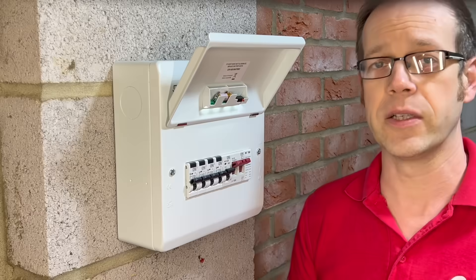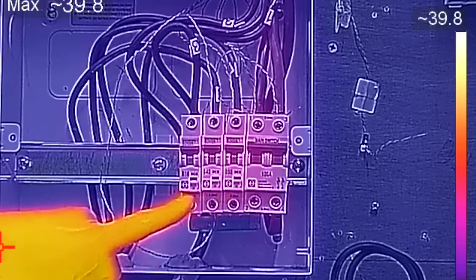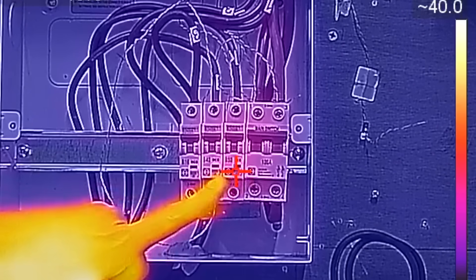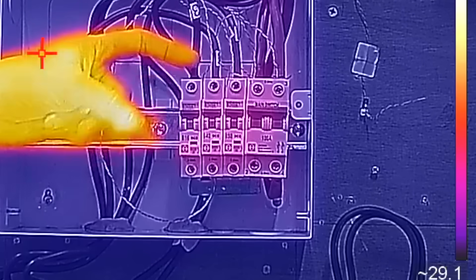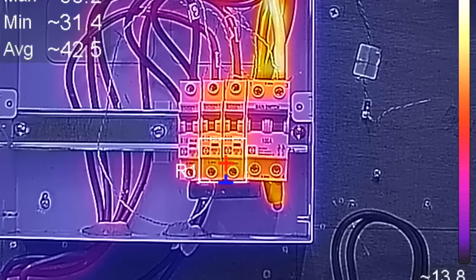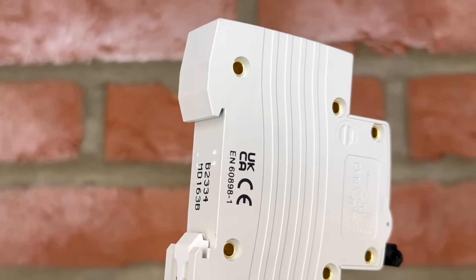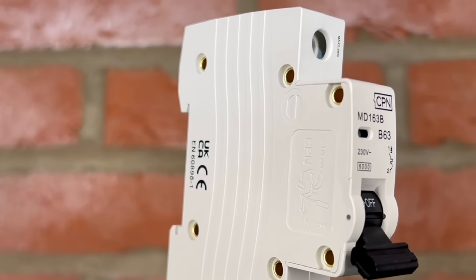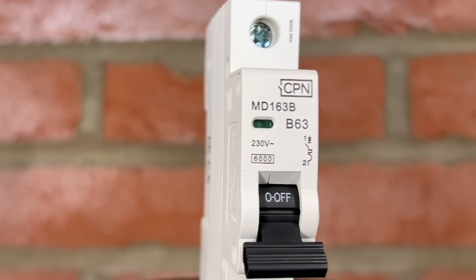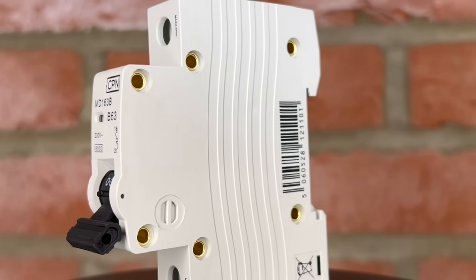Manufacturers do this by rigorous testing according to procedures laid out in that document — by connecting temperature monitors to specific places within the assembly and running preset current values through the breakers, switchgear, and other components. This is carried out to make sure that the devices won't overheat and damage either themselves or each other when operating in the assembly. A circuit breaker that complies with BS EN 60898 will be tested in free air by itself, not in conjunction with other devices, so there's no guarantee that it will be okay when it's in an assembly with devices it hasn't been tested with.